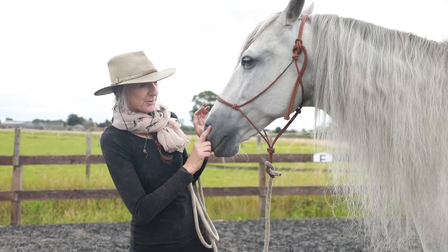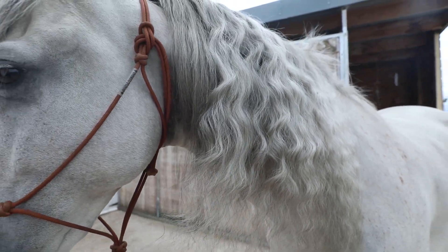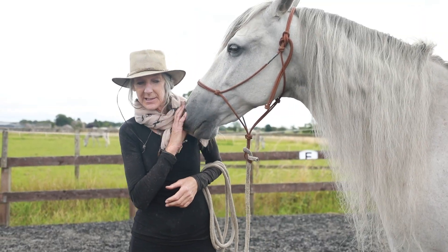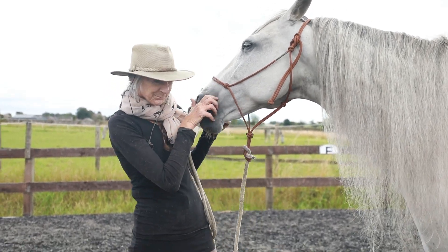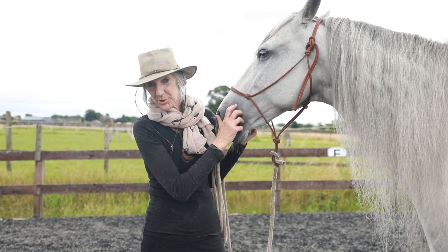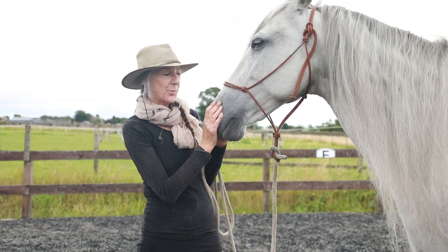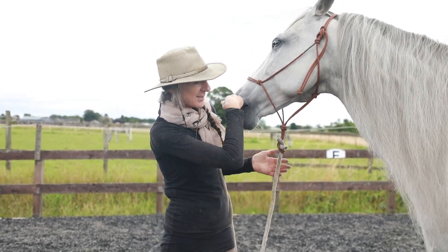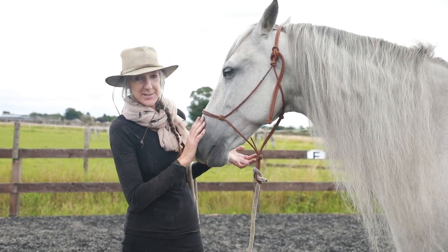The other thing is his mane, which normally we keep it all plaited up because in Spain it always just went into dreadlocks and got so tangled up. And there the water was very hard and full of limescale. Here we have very, very soft water, which means it is very soft and fluffy, but it's not getting tangled up. So we're just leaving it loose now.